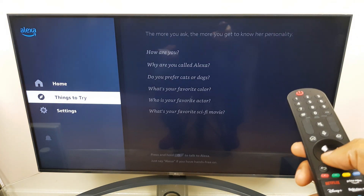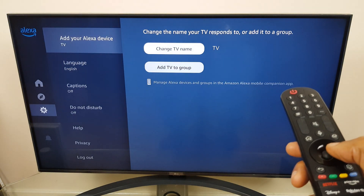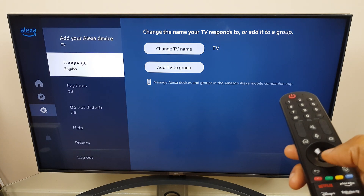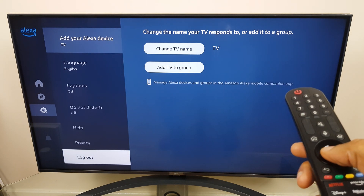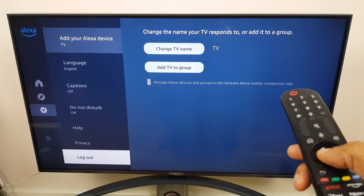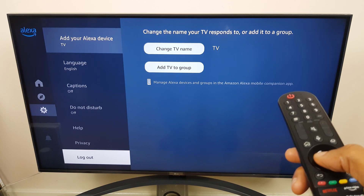Move across to the left and down to settings. Here we can change the TV name and add to a TV group. We can change the language, captions on or off, do not disturb, help, privacy, and log out. And if we log out of Alexa on the TV and want to use Alexa again, we'll have to sign up again — i.e. scan that QR code or enter that web address and the code which went along with it.